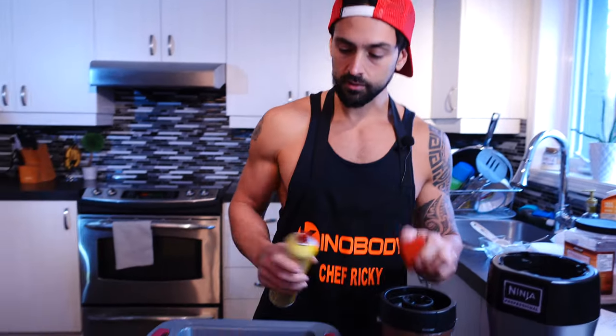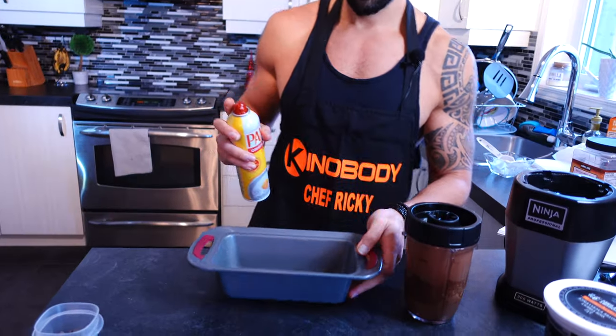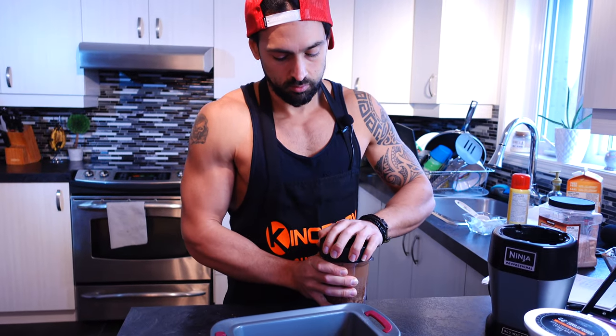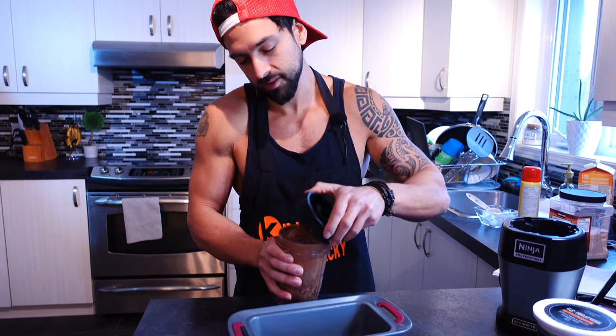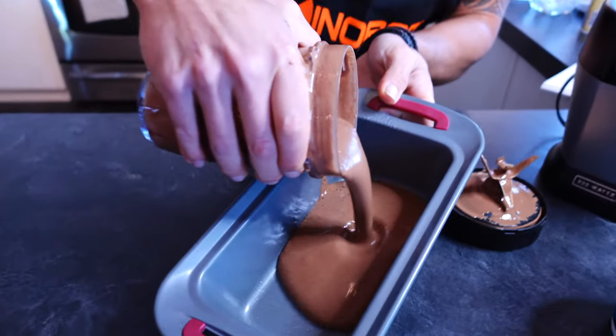You're gonna need a cake pan about this size. Spray it, and by the way preheat the oven at 400 degrees. Now we're gonna pour the batter in — not too much or it makes a bit of a mess.